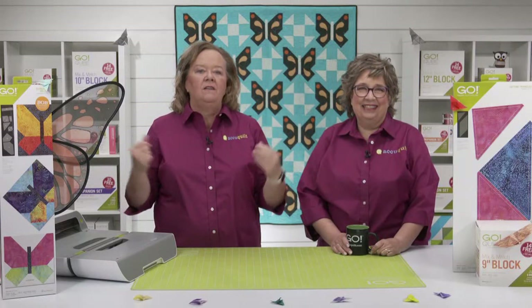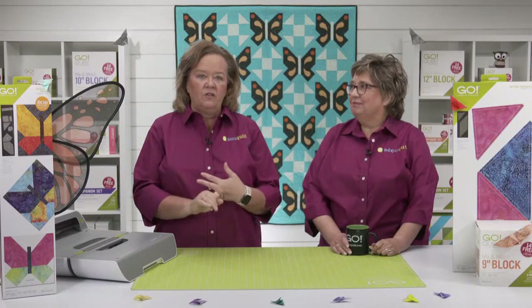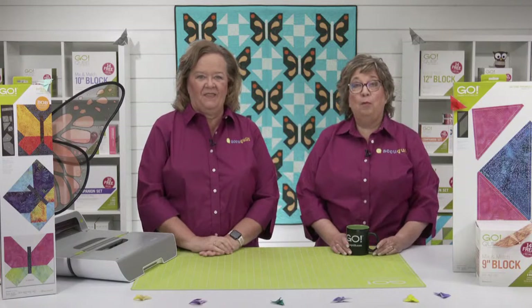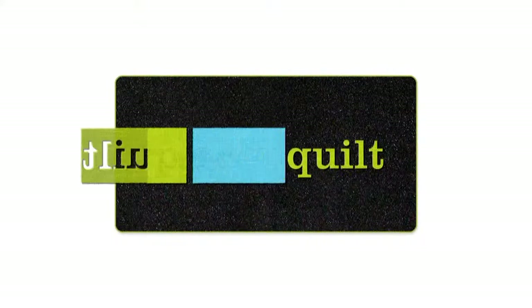As always we have a great exciting event in store for you. We have great prizes, an exciting trunk show and project ideas. And of course there's a special offer. Let's not wait any longer.